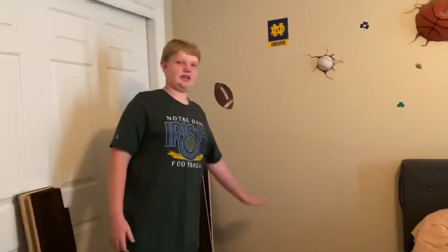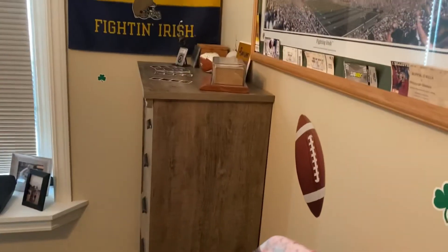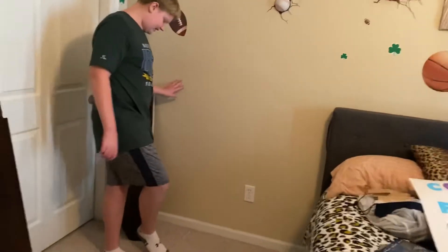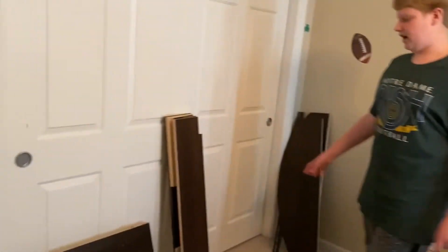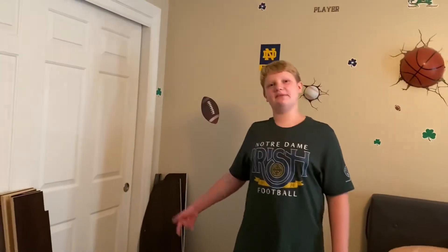Hey guys, today I'm gonna be building my own desk — but not just any kind of desk, a floating desk. You know how my dresser was right here in some other videos? Well, now it's way in that corner. You can see the marks on the carpet where it was flattened out. Now we're gonna put a desk here. So here we have all the parts — there's a lot of pieces; some are side parts, some are the main parts. Let's get started!